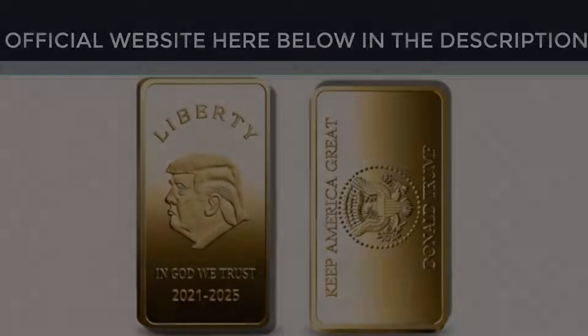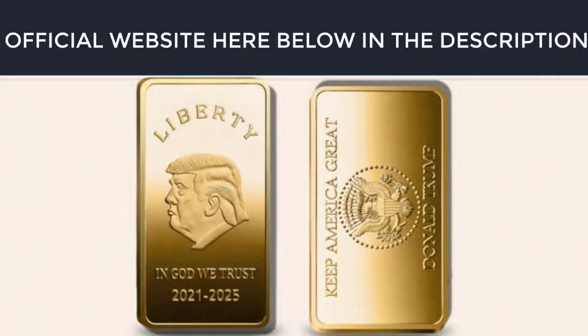The first thing you need to know about Trump Bar is: be careful with the website where you buy this product, because the Trump Bar is only sold on the official website. To help you, I left the link of the official website here below in the description of this video for you to access safely.